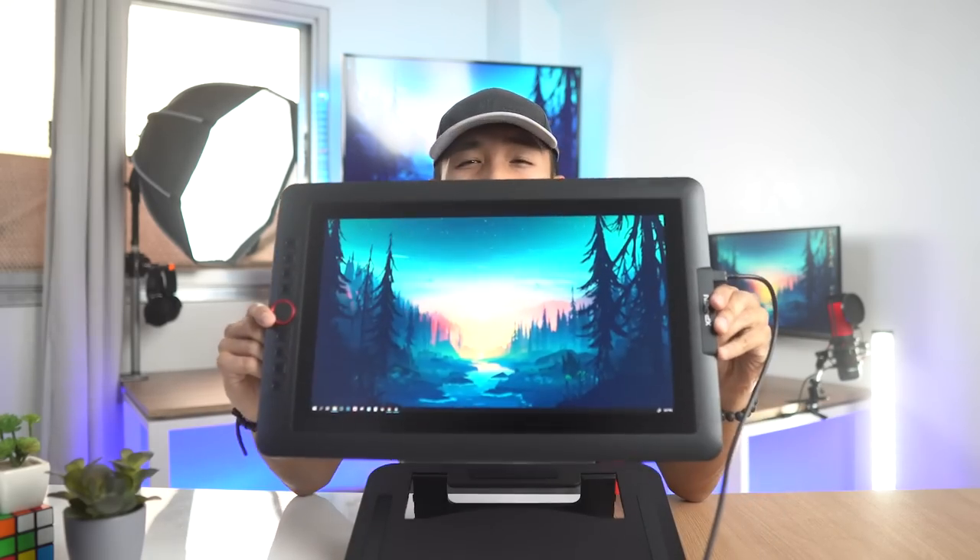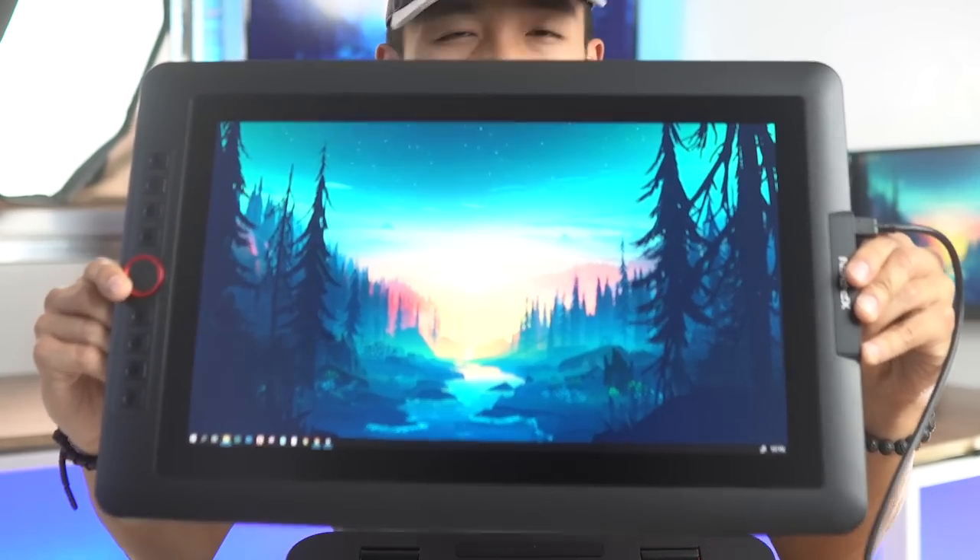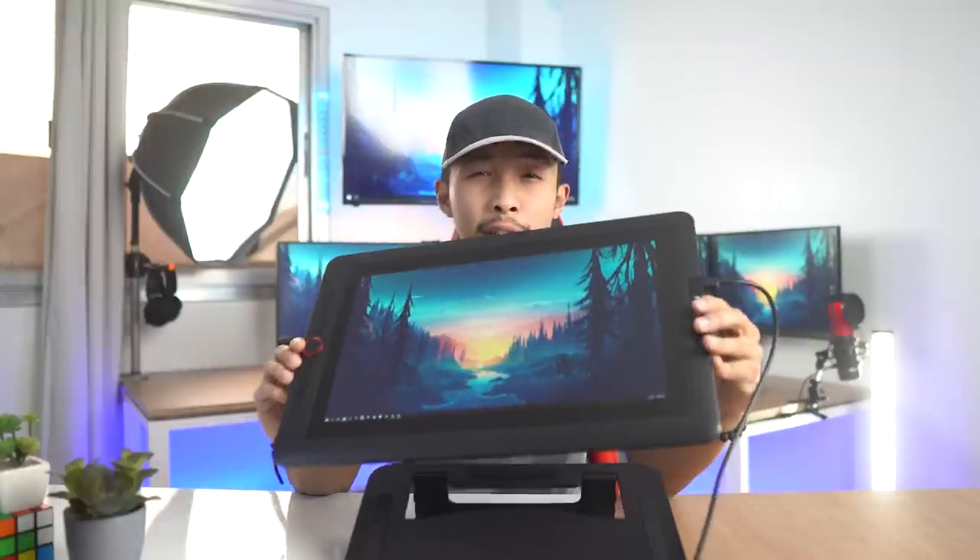Happy holidays! Hope you guys are having a great vacation away from the stress and pressures of school. For today's video we are going to take a look at one of the things that has been on my Christmas wish list for as long as I can remember, and that is a drawing tablet monitor — more specifically the XP-Pen Artist 15.6 inch Pro tablet.